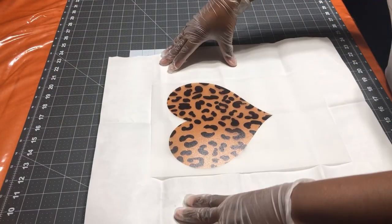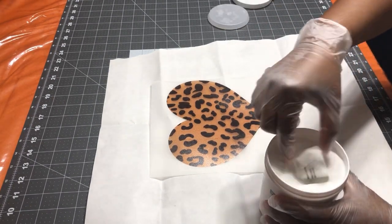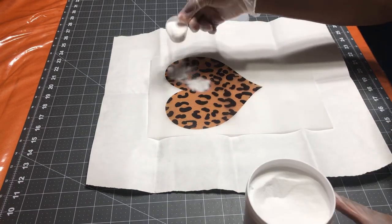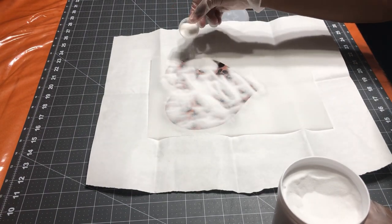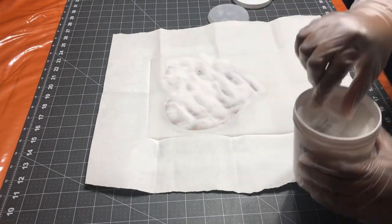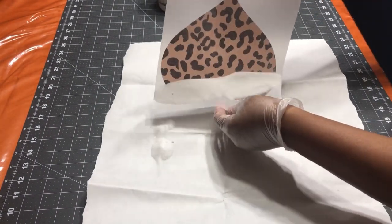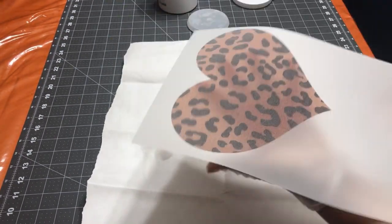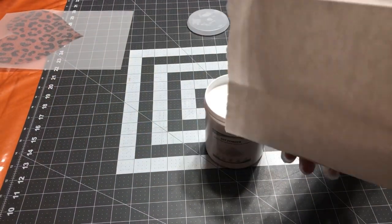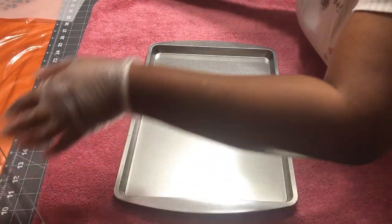After you've printed your design, do not wait until it's dry — go ahead and apply the powder right away. I'm using a little medicine cup and sprinkling the powder all over the design. Do not let your fingers touch the design or it will smear. Just shake it so it is well coated. When you finish, pour the leftover powder back into the container because it can be reused.